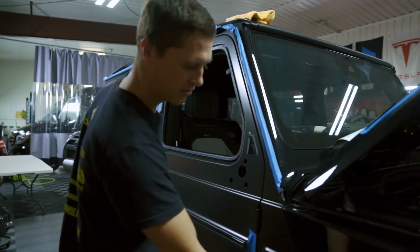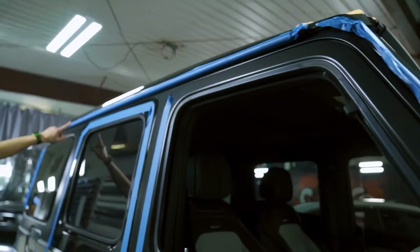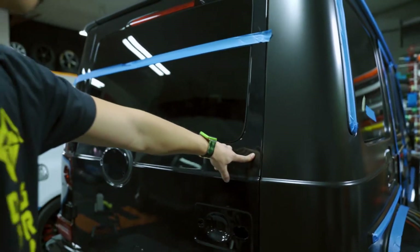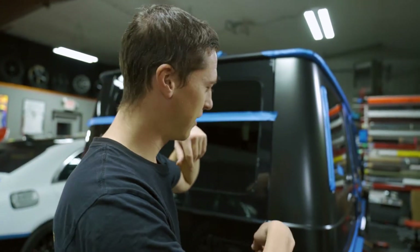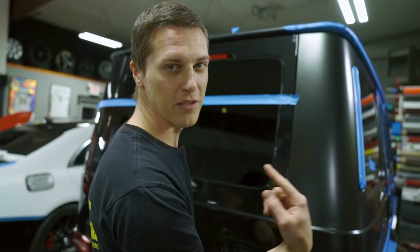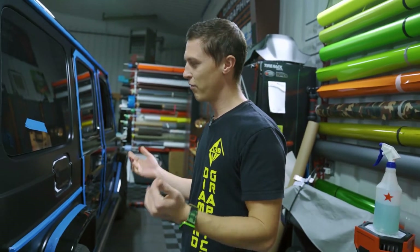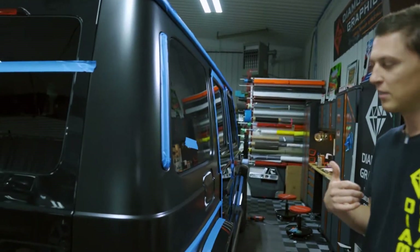This quarter panel starts here and is one solid piece all the way until here - so that's like a 12-foot piece. When we were installing it, it's pretty nerve-wracking because if you make one bad relief cut, get dirt in the wrong spot, or do something wrong, you have to redo that entire thing. So this took me and Mohammed like three to four hours with two installers. Then we got to do it on that side as well, so that's what we'll be doing today, and then we'll probably knock out a couple of the doors.